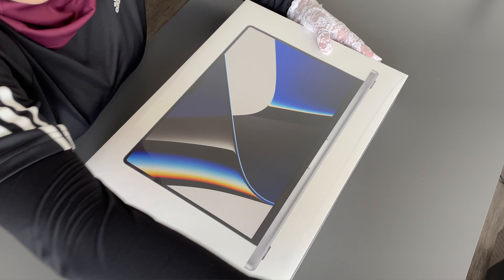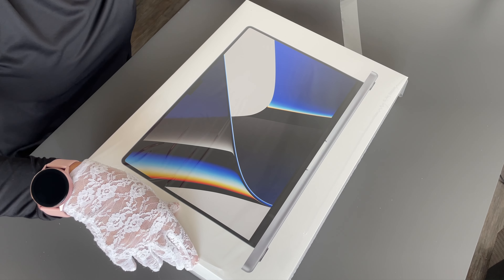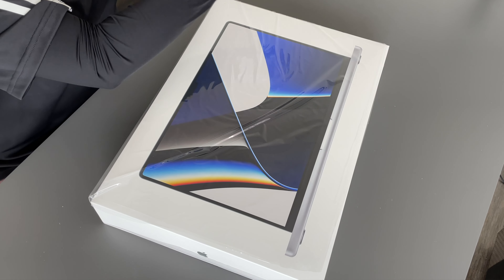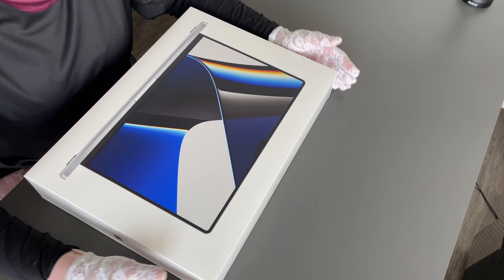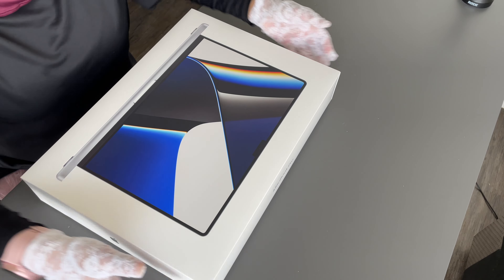Hello guys, this is my first YouTube video and I thought why not start with the unboxing of MacBook Pro 16. Well, this is not my laptop, this is my husband's. I have been using the MacBook Pro 13 Intel version. This one is the latest — MacBook Pro 16 in silver color. It has the M1 Max chip with 64 GB RAM and 4 terabytes of hard disk. Let's get started.